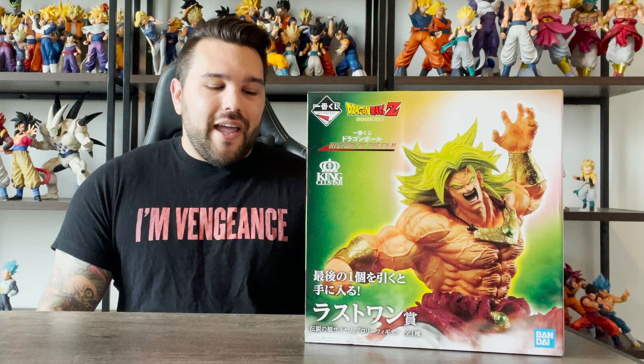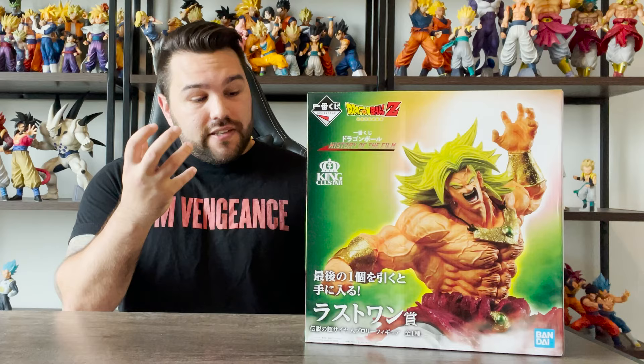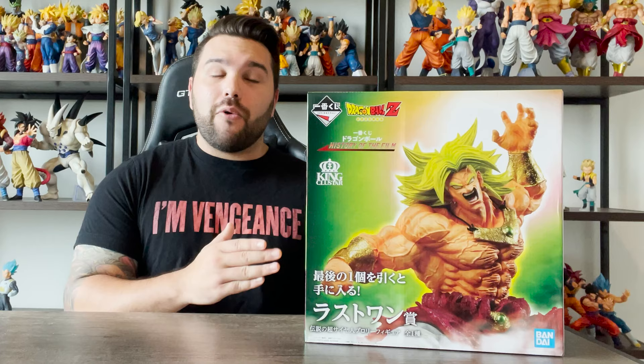Comment your thoughts down below in the comment section at the end of the review so we can discuss this figure. This figure is something I was actually the most worried about in this set. As you guys know, last year I reviewed King Cluster Broly — I think it was the first video I did for this entire set — and they have a similar design with the veins and more realistic details, rather than more of an anime aesthetic. I did not really like it, so I'm hoping this one will change my mind on the style.